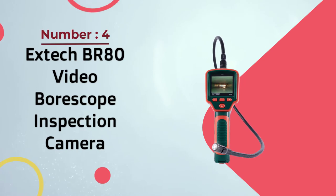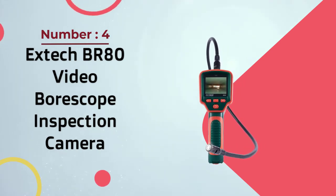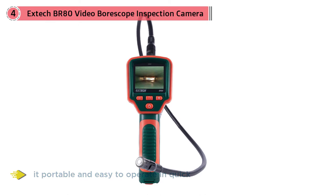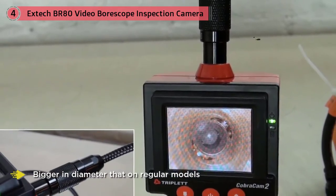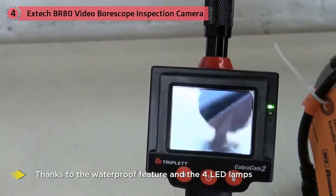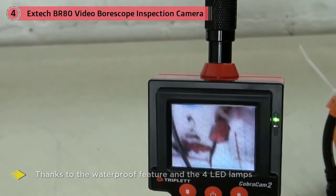Number four: Extech BR80 video borescope inspection camera. The Extech BR80 is a good inspection instrument with distinctive features. The compact handheld design makes it portable and easy to operate for quick on-the-spot diagnosis of problems. The camera, though bigger in diameter than regular models, is lightweight and efficient.